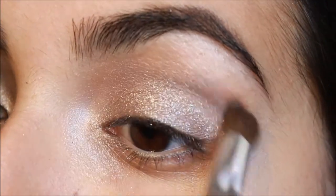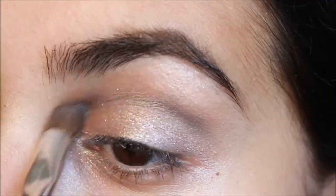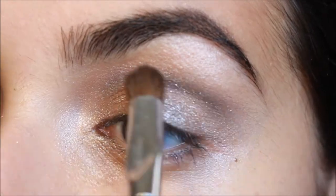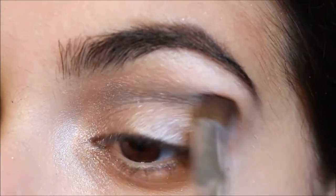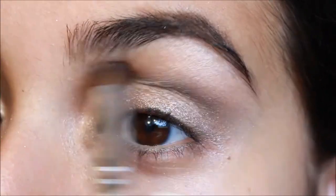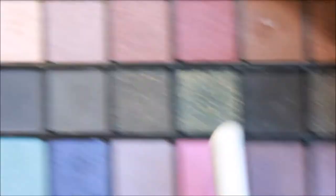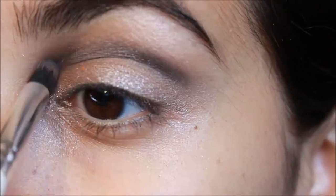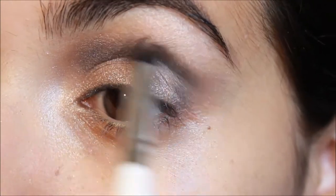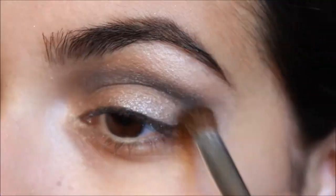Then taking a light matte black color with a fluffy brush, I'm putting this into the crease and doing windshield wiper motions, creating kind of a cat shape with it. Next I'm taking a darker matte black from the same palette and with a pencil brush concentrating this into the crease, accentuating that cat shape and then blending it through with a fluffy brush again.